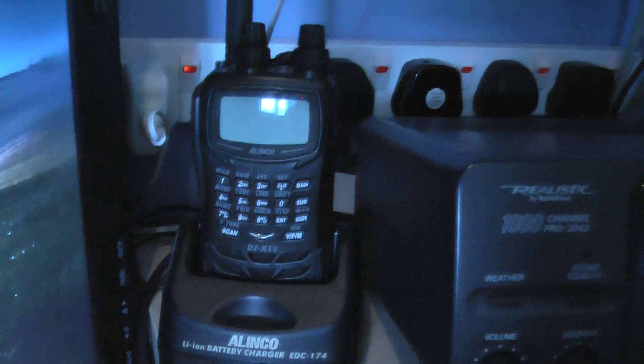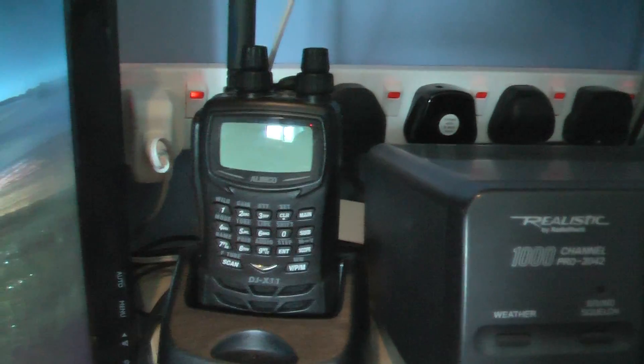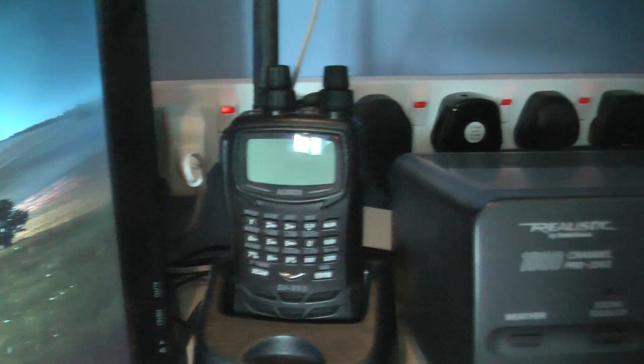Fortunately, this was my other software defined radio, which doubles as a scanner and a software defined radio, but I never found it particularly brilliant. Maybe it's the way I had it set up, but we'll see if we can do any more with this. I've got an SMA connector and this will connect to it, and then I'll plug it into here.